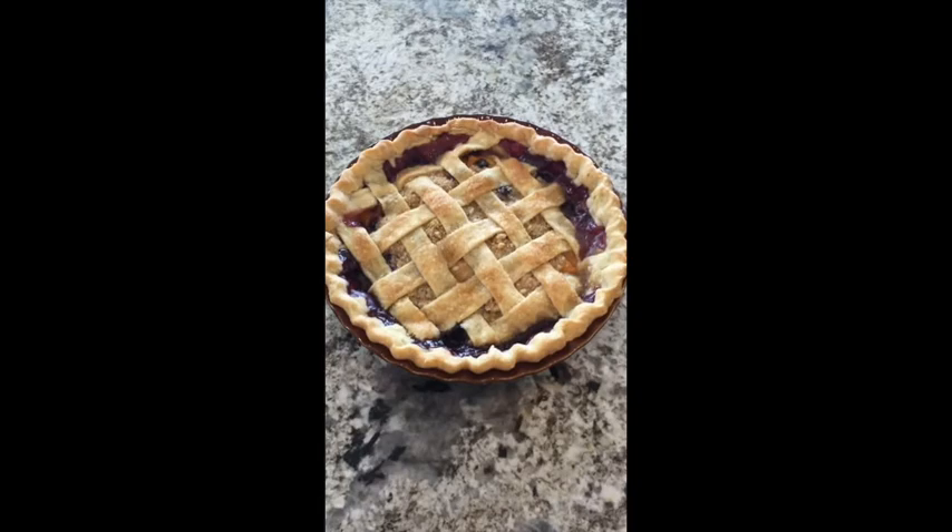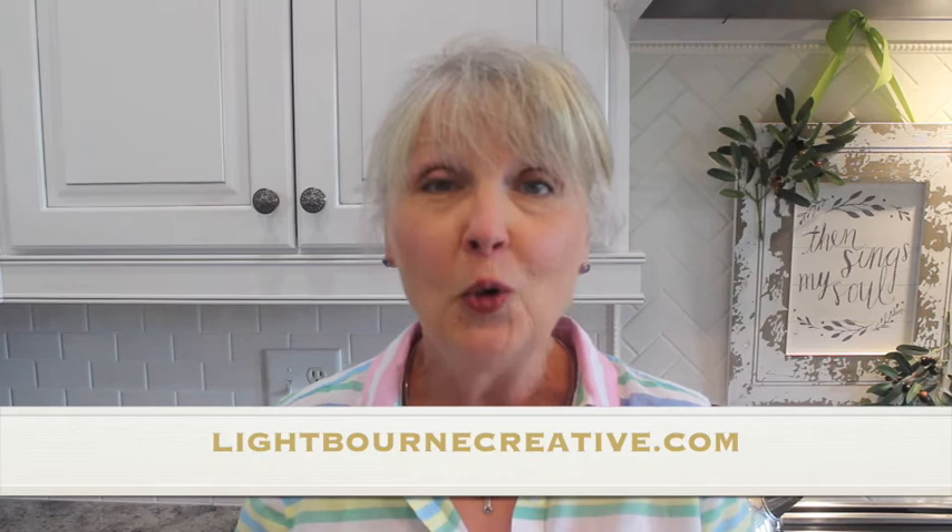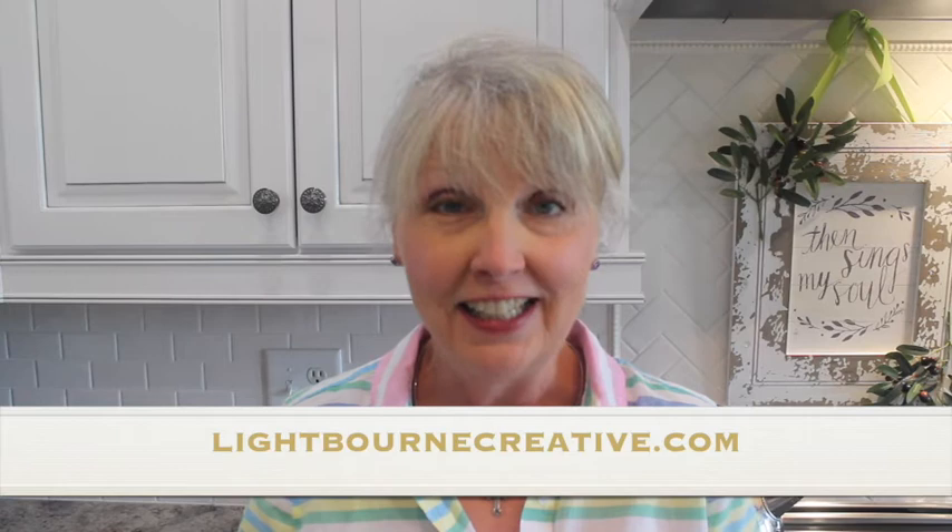So here it is! Yum! This will be a happy way for my husband to celebrate 25 years at his office today. If you'd like to try your hand at this recipe, you'll find it at lightbournecreative.com — that's l-i-g-h-t-b-o-u-r-n-e-creative.com. That's my website, and you'll find it with today's blog, which is July 14th, 2020.